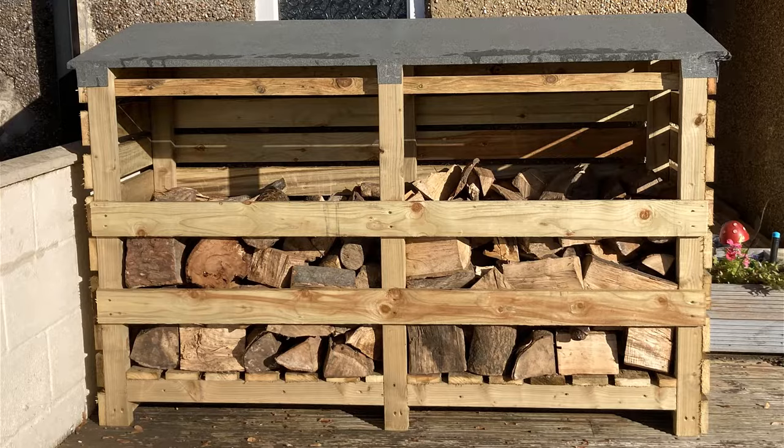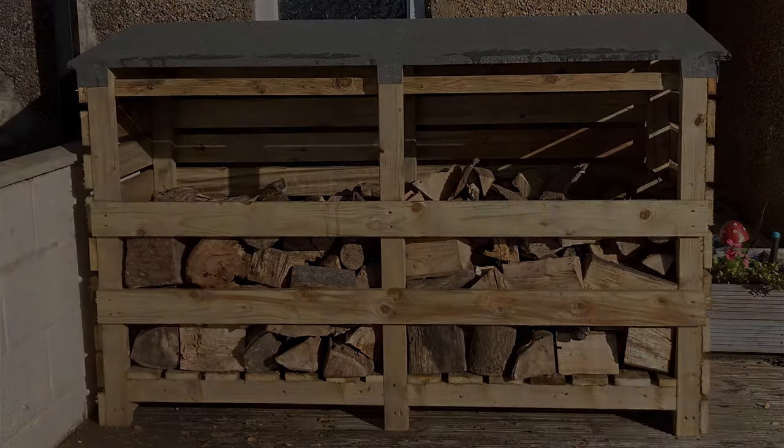Hi everybody and welcome to the video where I'm going to be showing you how to build the log store that you can see on screen right now. This is a relatively simple project. It's much more affordable than buying one from a shop and it's going to hold about one and a half tons of cut timber. So without any further ado let's get into how you can actually build this yourself.